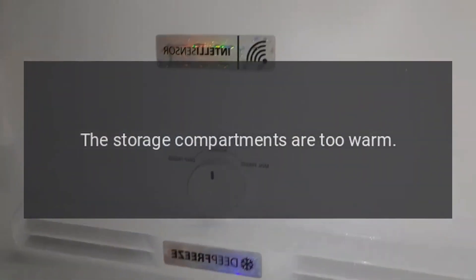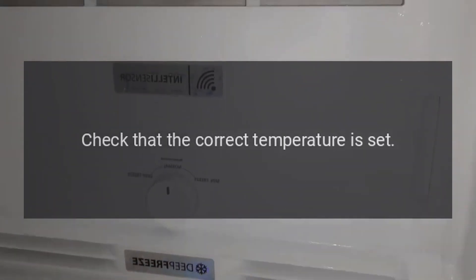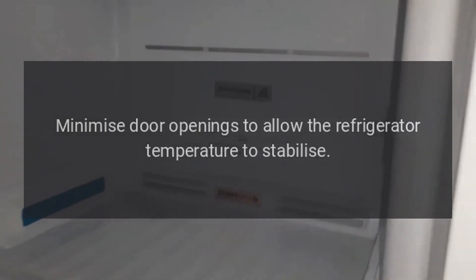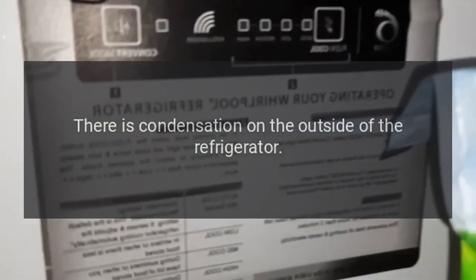The storage compartments are too warm. Check that the correct temperature is set. Minimize door openings to allow the refrigerator temperature to stabilize.